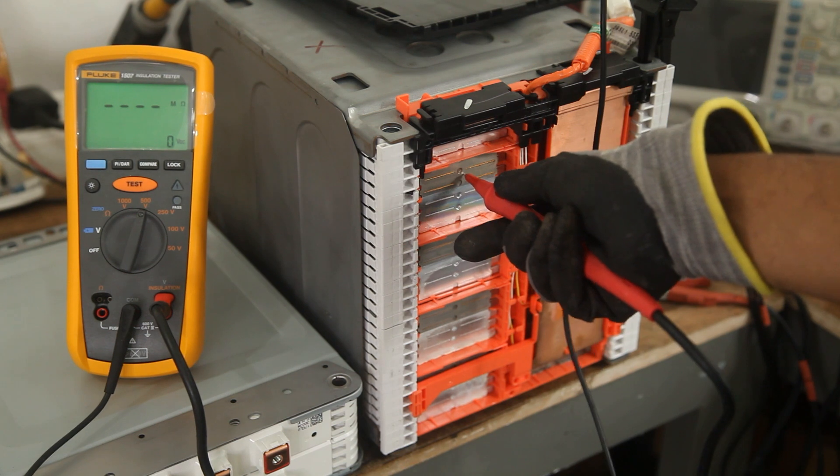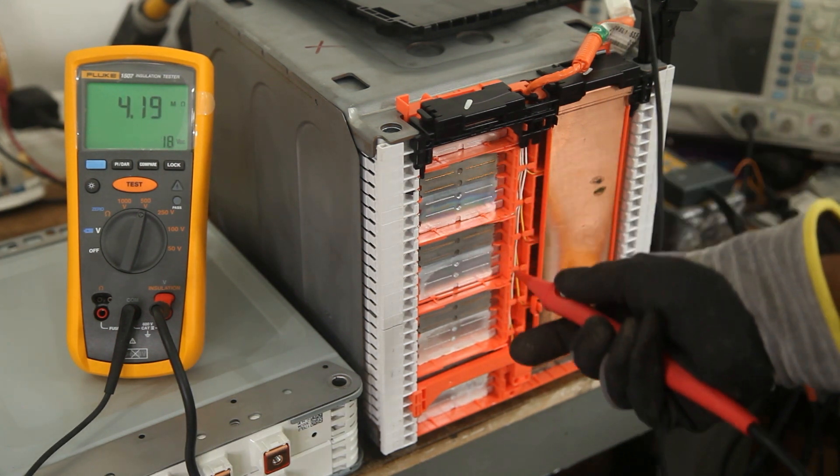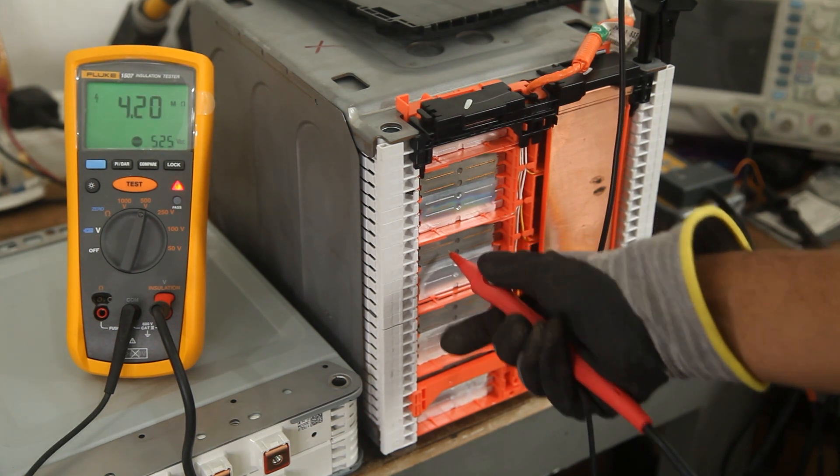Let's test the 62kW battery module. The meter shows 4.19 mega ohms — this module has failed the test. You have to replace this module.